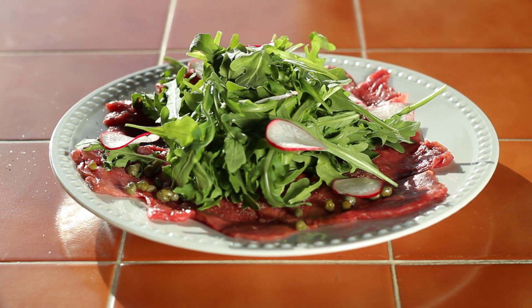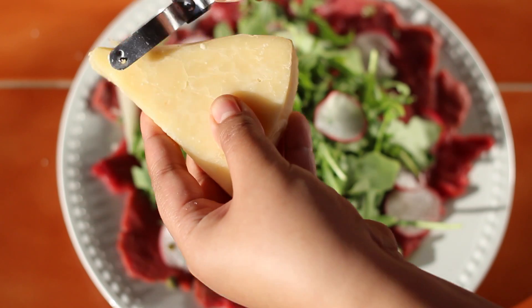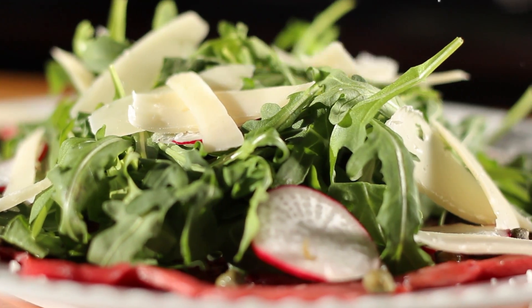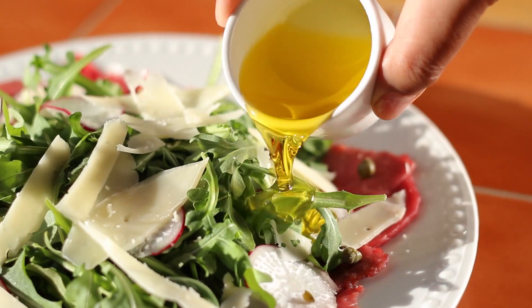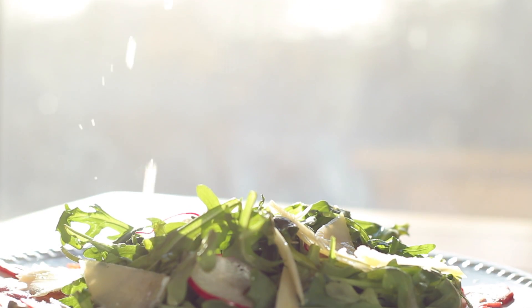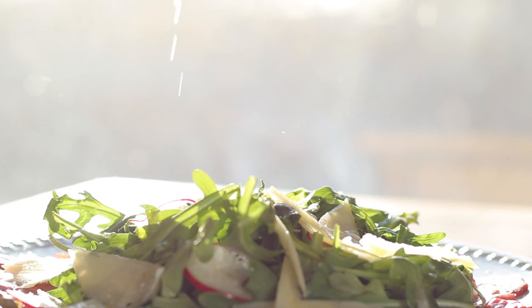And lay down some sliced radishes. And now for the cheese. Because we like things shaved, use a vegetable peeler and shave that cheese, baby! Then let it shine with a good drizzle of olive oil, and get ready for the money shot, because we're going to make those juices flow with that lemon on that beautiful carpaccio.